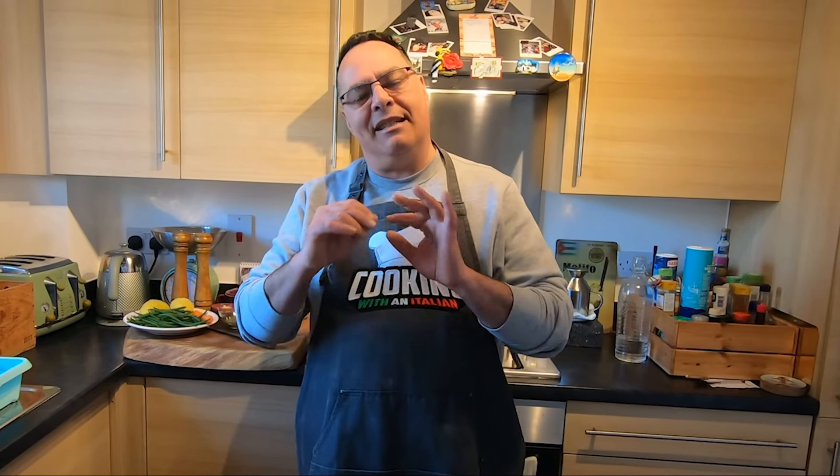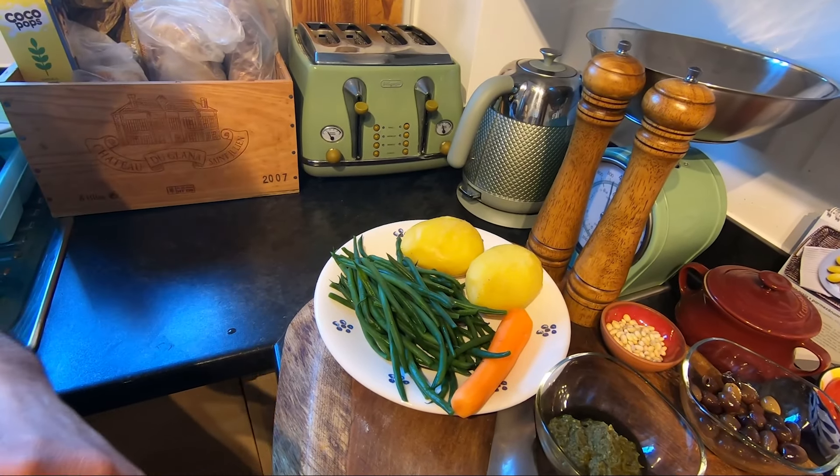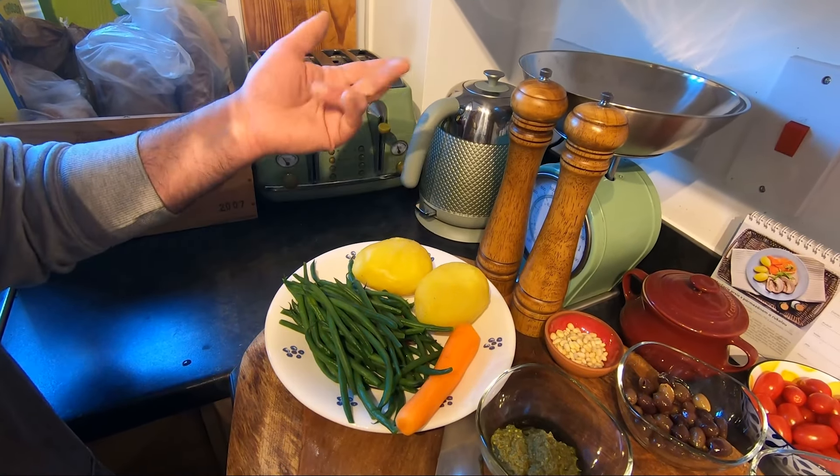It's nice to see you again and thank you for watching Cooking with an Italian Guy. Today is the lazy kitchen — we're going to make a nice, light, absolutely delicious salad. I'm going to use some potatoes that I already boiled for around 30 minutes.